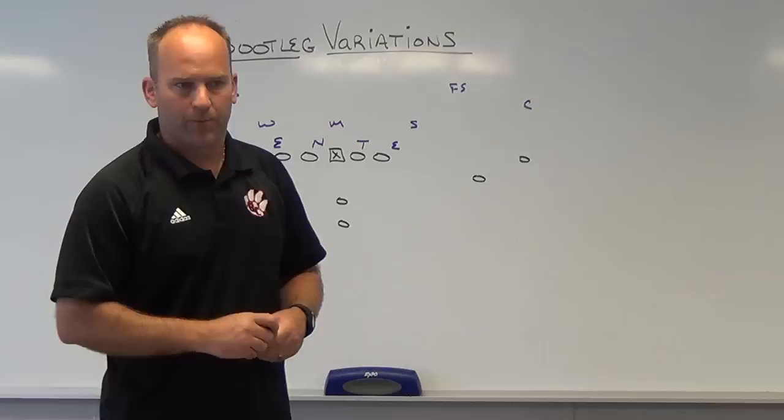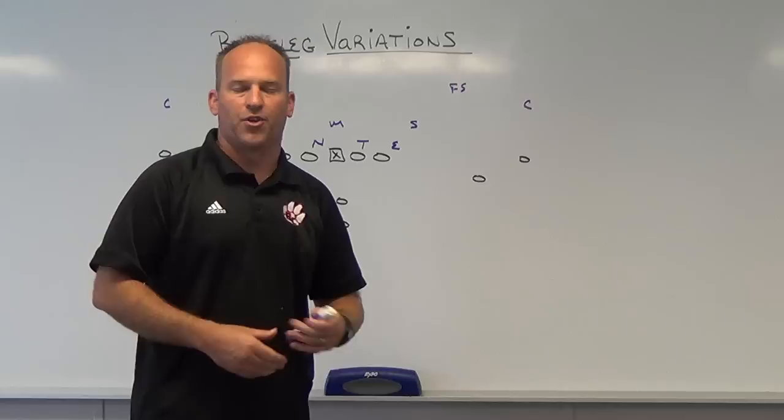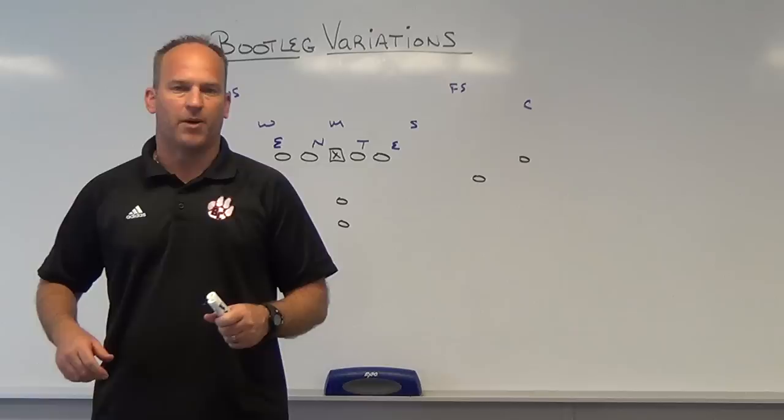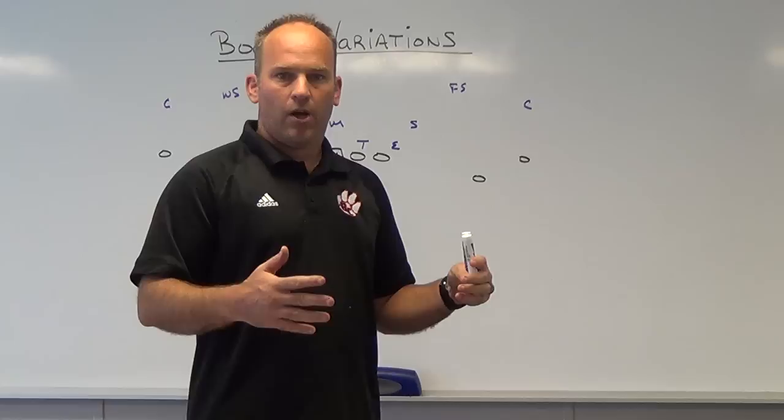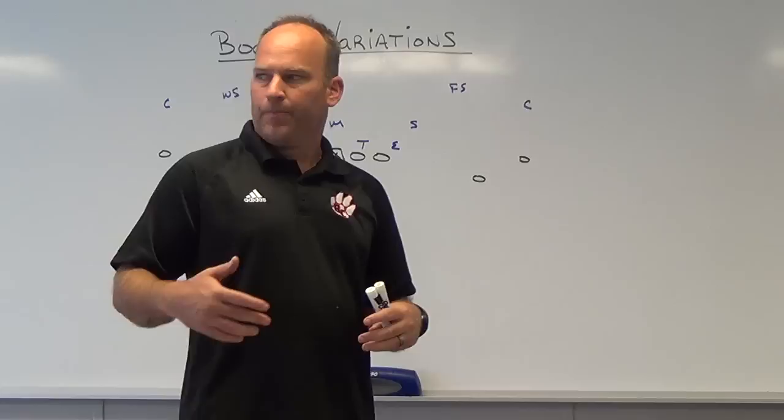Today we're going to talk about bootleg variations. The first one is a three-step bootleg variation — it's become real popular in the last couple of years, a lot of college teams are using it. Basically it's a three-step read bootleg package. You start off with a hitch run by your number one receiver to whatever your call side is, and that hitch is thrown until the defense takes it away. If the defense takes it away, you progress into your bootleg.